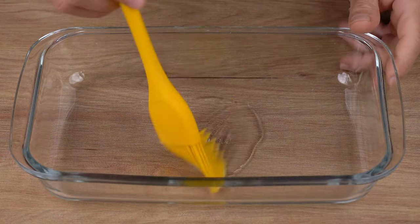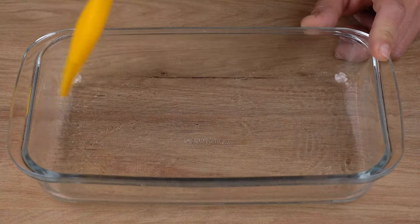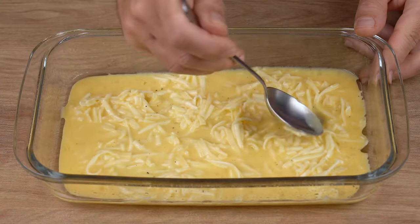In a medium baking dish, add one drizzle of vegetable oil and spread using a brush or paper towel. Then pour in all the mixture we just made and spread it all over the baking dish.